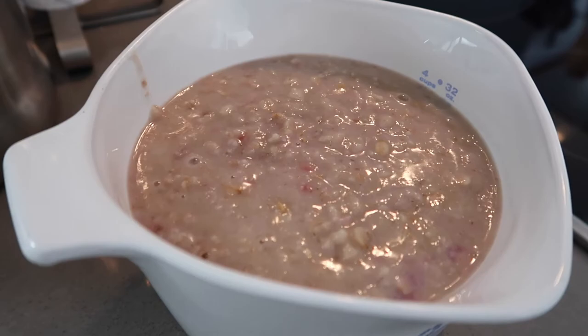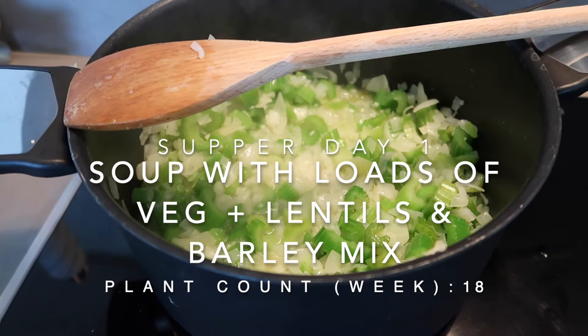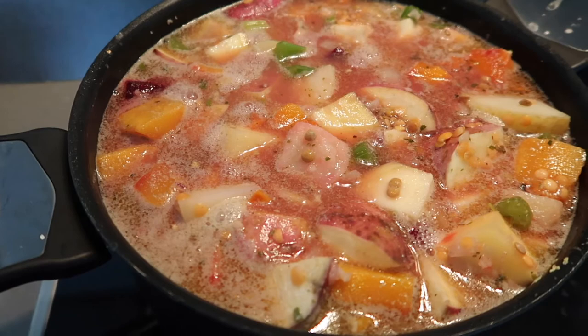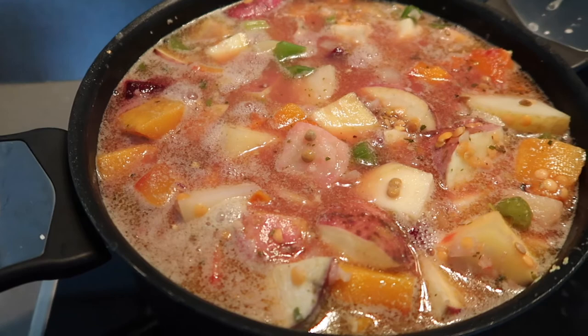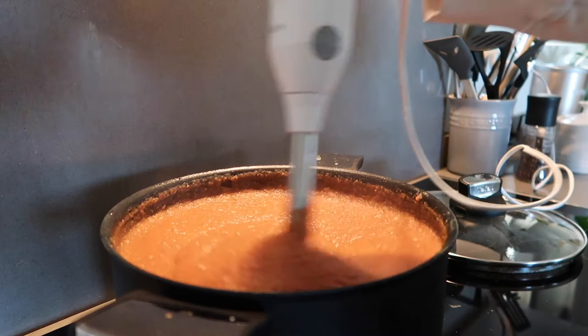This soup is jam-packed with loads of beautiful vegetables, lentils, and the barley mix that I bought. It stores extremely well in the fridge as well as the freezer, so this is something great to make ahead of time or in a big batch to keep in your freezer or fridge. It makes great leftovers. We had this with some sourdough bread on the side.